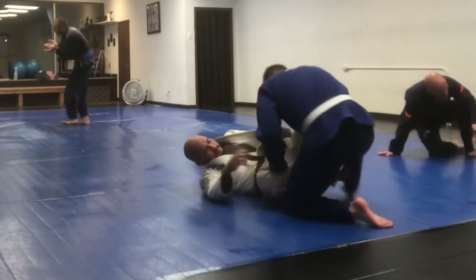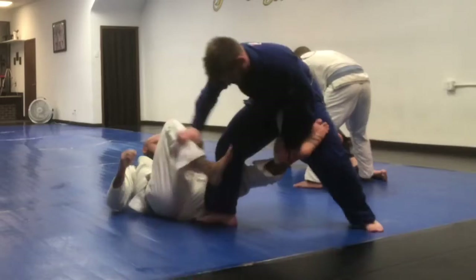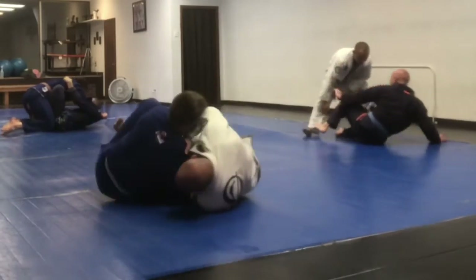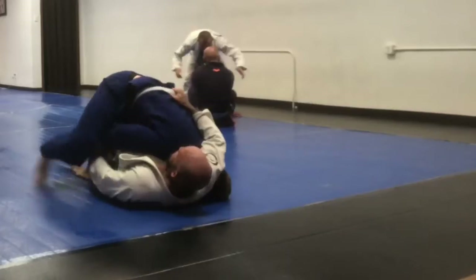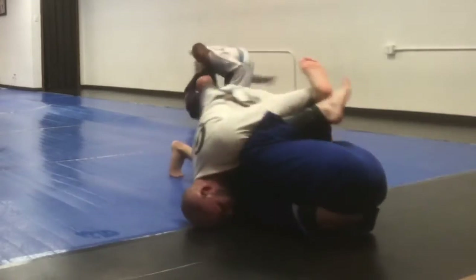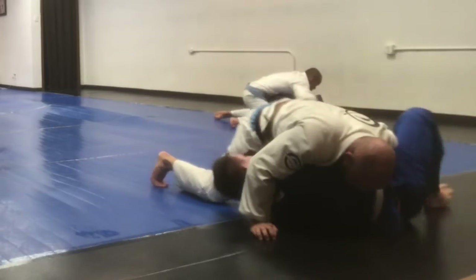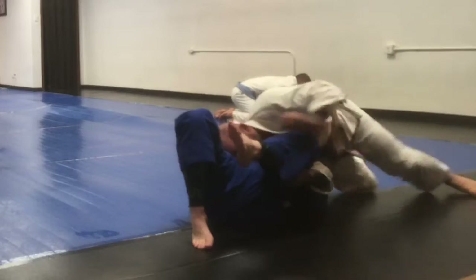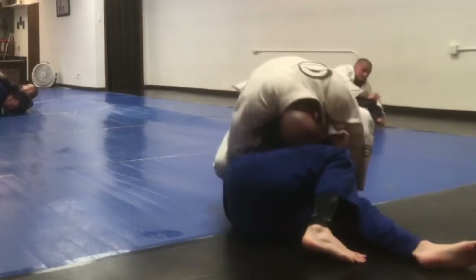Back with this brown belt — he's doing some weird De La Riva stuff and goes to grab my back while I'm turning around. I kind of freak out because I know he's about to just lift me up and eat me alive, so I freak out and do a quick spin and turn into him.